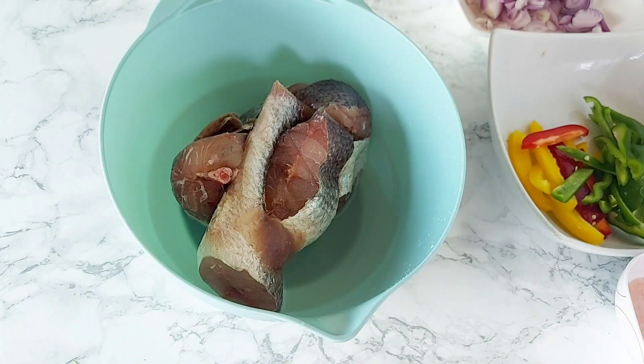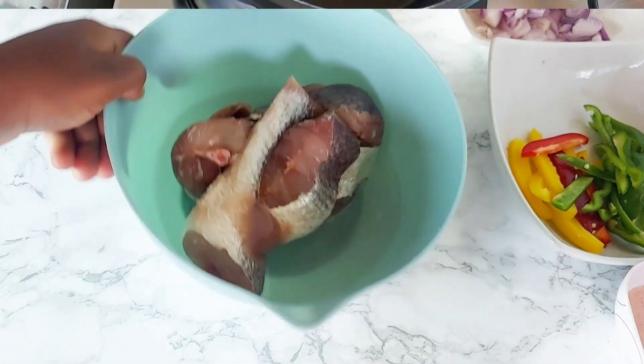For my fish, it's frozen. When I buy it, I portion it out and freeze it. So I'm going to get that to thaw and I'm adding a little bit of salt to the water while it thaws — seasoning at every level.